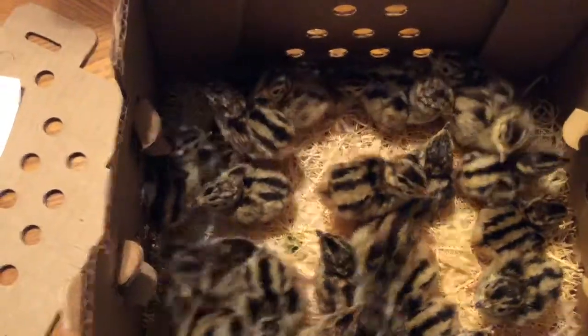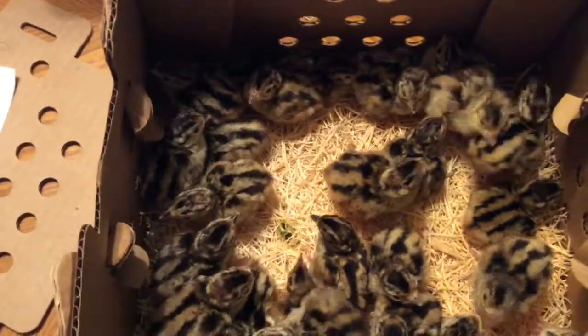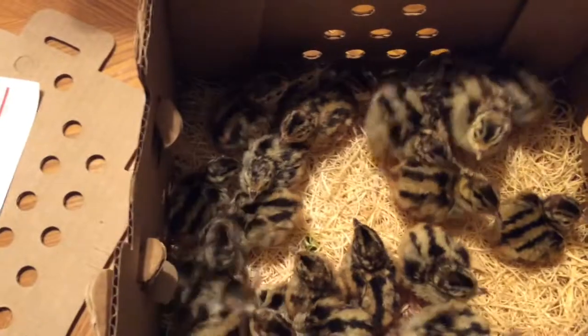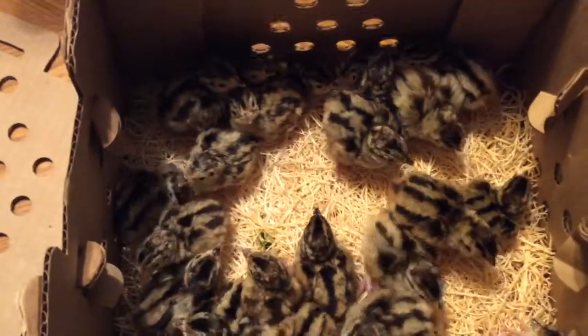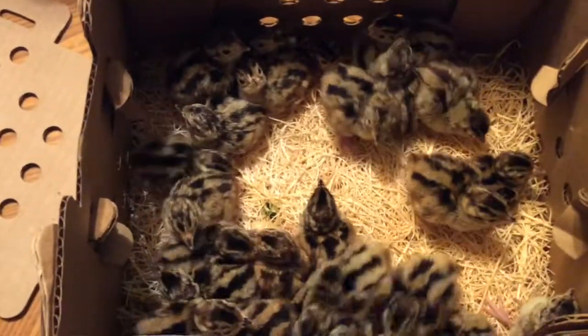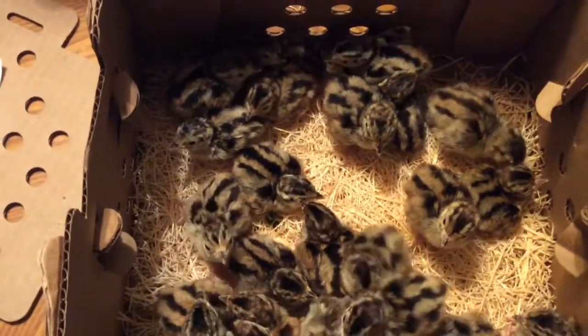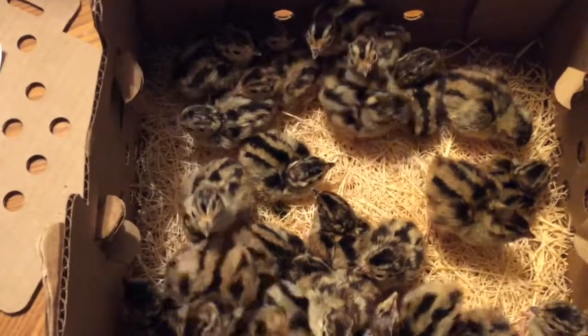Like this video and subscribe if you haven't. If you need a quote or you're near the Alliance, Ohio area and wondering if a one-day point is available where you live, feel free to contact us at shpheasants.com. This is Nick with Sunrise Harvest Pheasant Farm — thanks for watching, take care.